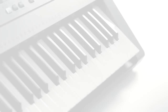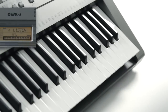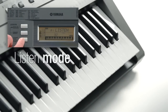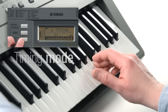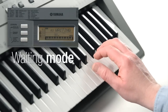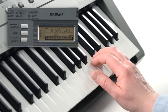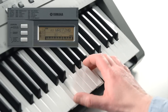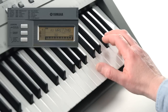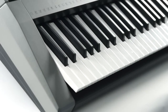The Yamaha education system makes it easy to learn the built-in songs with teaching aids like Listen Mode, Timing Mode and Waiting Mode. And the new chord progression feature is a great way to study how chords are created.